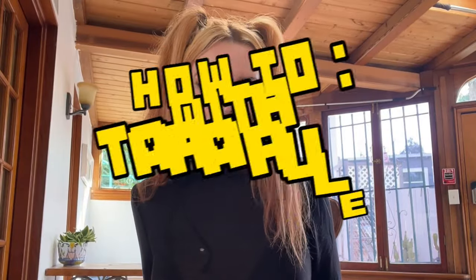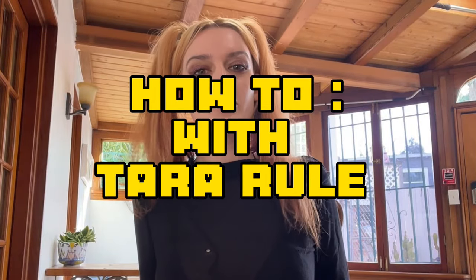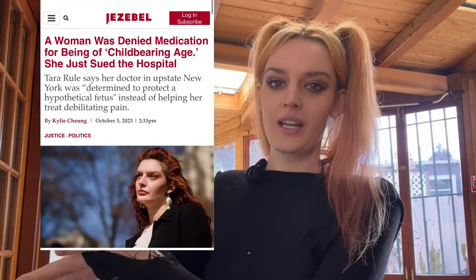Welcome to another episode of How To With Tara Rule. This is my series on how to file a lawsuit without an attorney. Before you get nervous, it's not hard to do — it's actually quite easy, just confusing. I'm here to help you because I've actually done it myself, and you can see my story here with links down below.